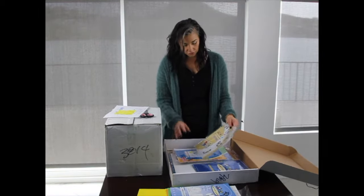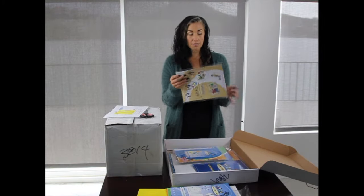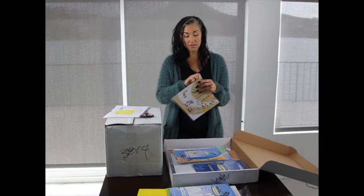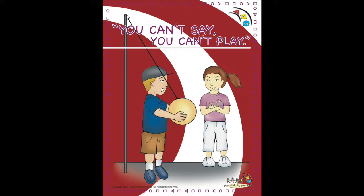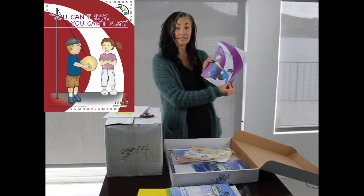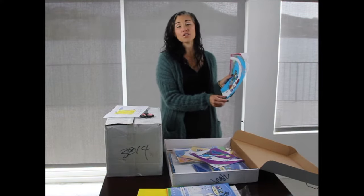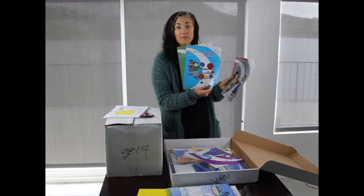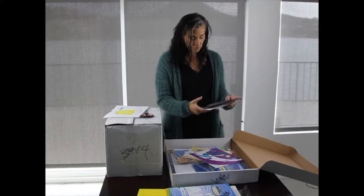Also included in this kit are the Peaceful Playgrounds posters. These are 10 posters that you can put out in the playground area or in a classroom. They feature Peaceful Playgrounds philosophies like 'you can't say you can't play,' 'be kind,' 'help others on the playground,' and a reminder to return your equipment to the ball cart. They're really fun and colorful.